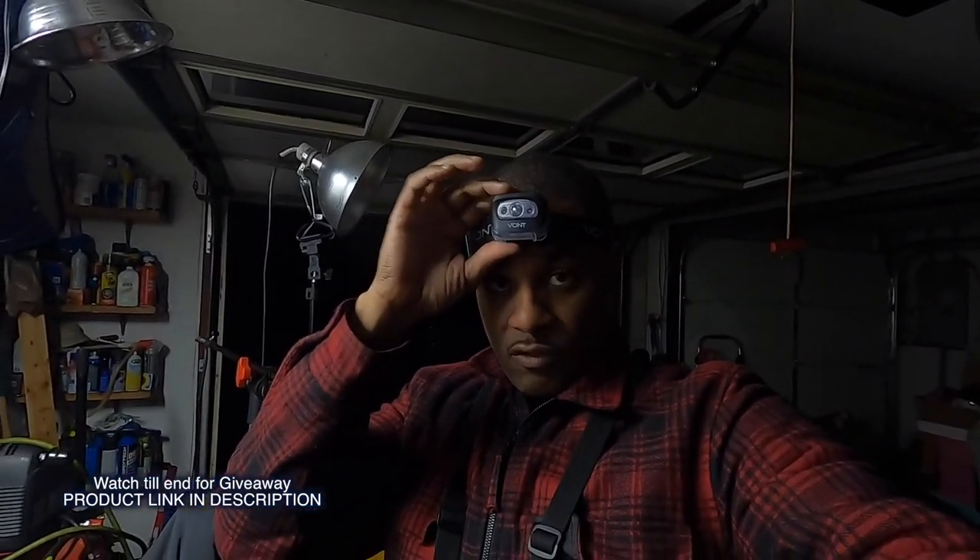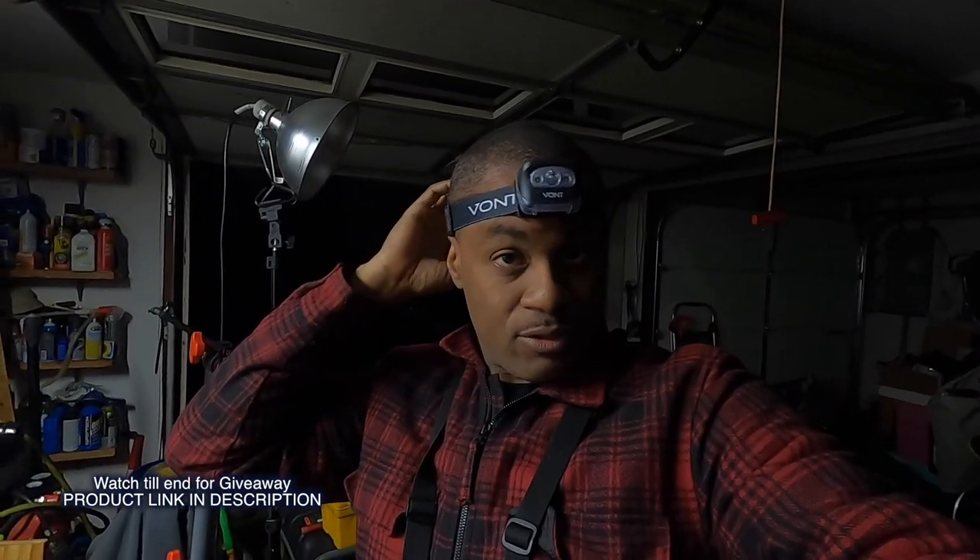All right, so I have the Vaunt light on and the fitment is really good — it feels really good on my head. It has a nice little adjuster right here that you can just adjust really nicely. It's cool, it feels good. So we're going to take it out and let's check it out. We'll be back — don't go anywhere.